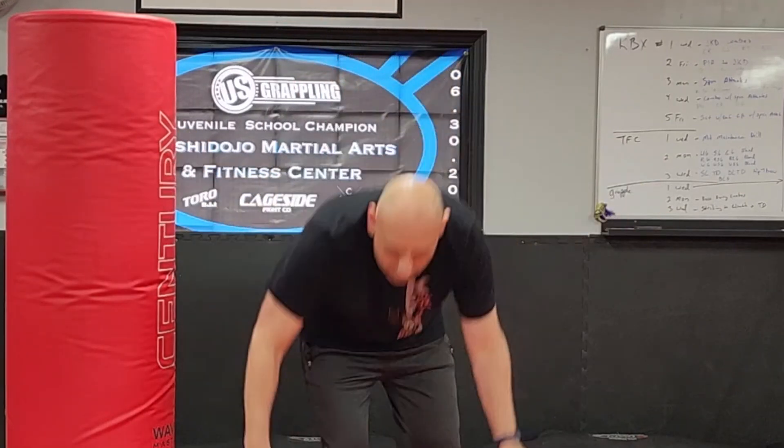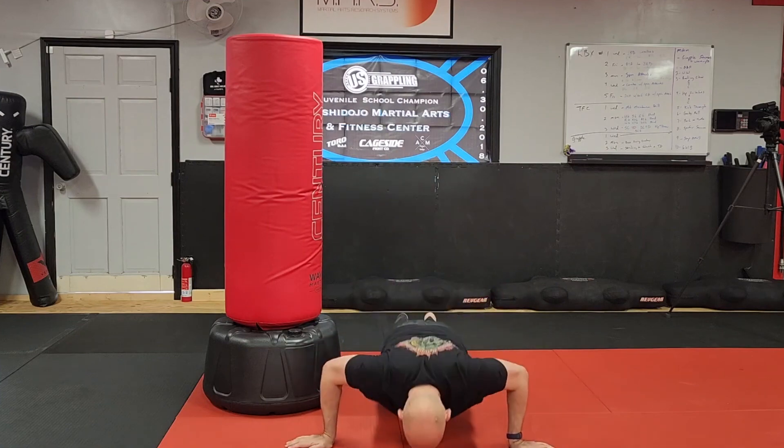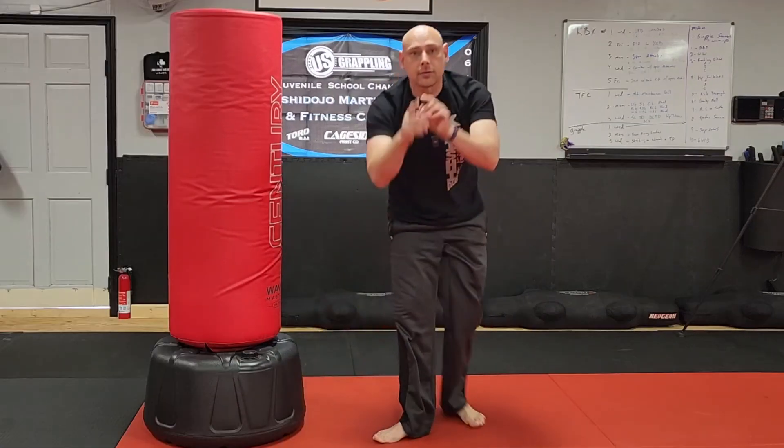And then finally your last exercise is wide push-ups, or what we call flipper push-ups. Your hands are wide like this, and you do your push-ups. Again, 10 of those.